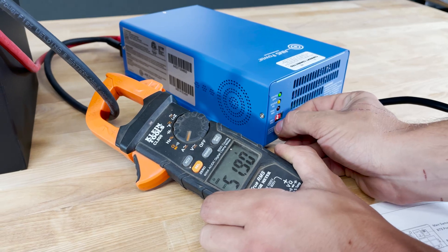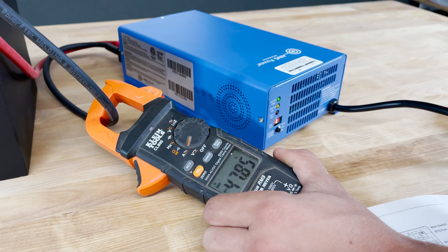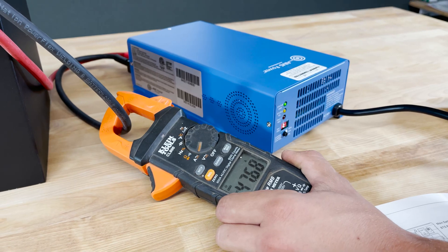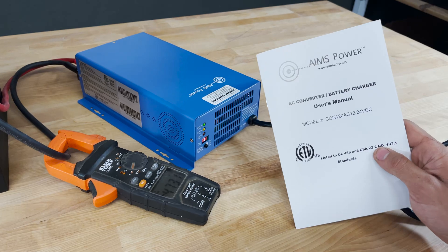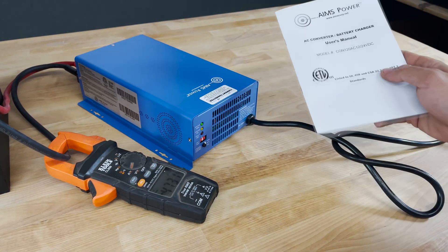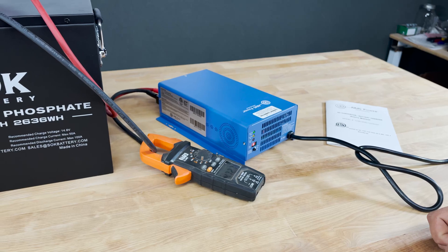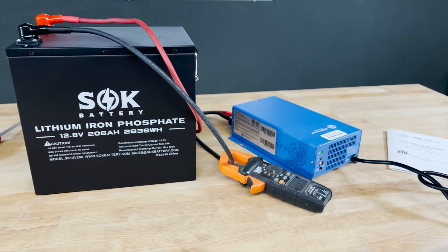I went a little high there so I'm going to dial it back — right there, 48 amps is plenty. So now this is running and charging the battery, and this is the perfect setting for lithium iron phosphate. As always, make sure you fully read and understand the safety warnings and all instructions in the manual. That is how you set up the Ames power charger to work perfectly with any lithium iron phosphate battery, and in this case specifically the SOK battery 206 amp hour unit.